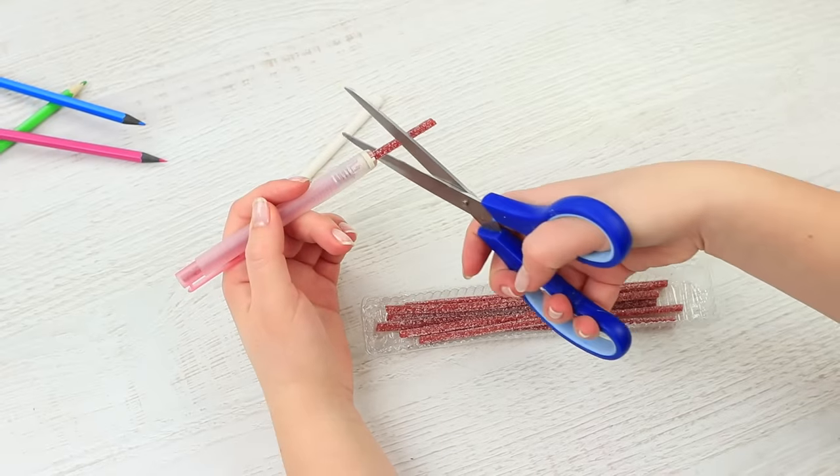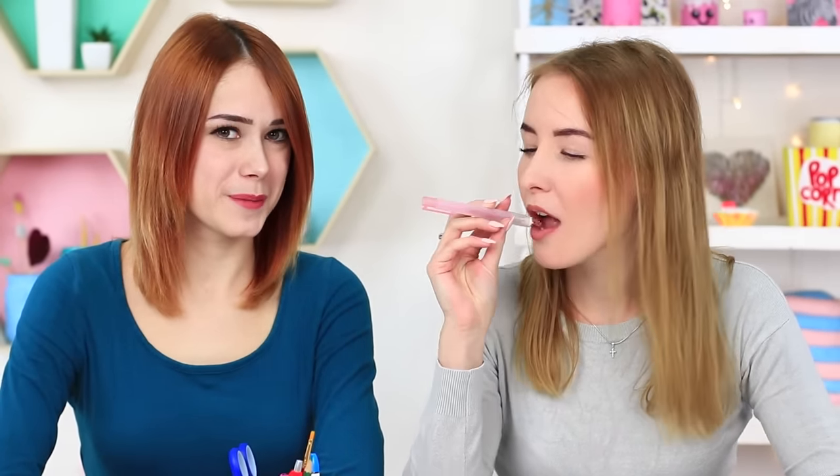Cut off the excess. My friend puts the eraser into her mouth and bites off a licorice stick. And the clasp just became a bit sweeter.